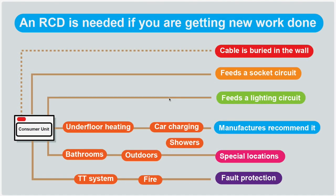If you are getting new work done, it's highly likely that you will need RCD protection on the circuit involved. So: is the cable going to be buried in the wall? Is it feeding a socket, a lighting circuit? Is it something that the manufacturer recommends RCD protection for — such as car charging, floor heating, electric showers? Is it in a special location like a bathroom or outdoors? Or have you got a particular earthing system such as a TT system? If you've got a TT system, you need an RCD — they've needed RCDs for a long time. Most cable is buried in the wall, and that fact alone means the cable needs to be RCD protected.